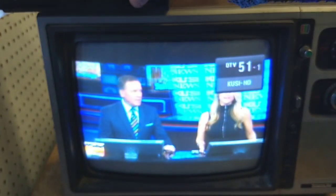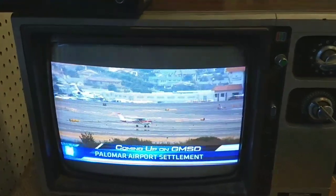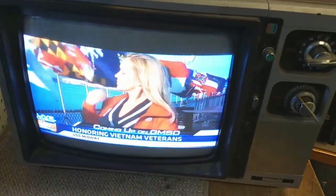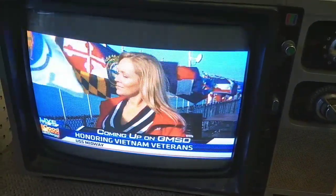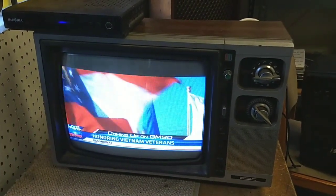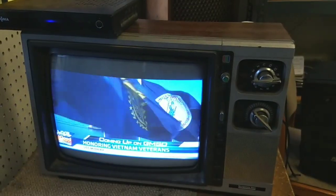It's got decent colors, it's sharp, I'm happy. So really, the last thing for me to do is clean the thing up — just get out the toothbrushes and paper towels and stuff like that. Get it all cleaned up. Because it looks good — nice picture. Didn't think that was going to happen; thought this one was going to be a nightmare. So yeah, let's clean it up.